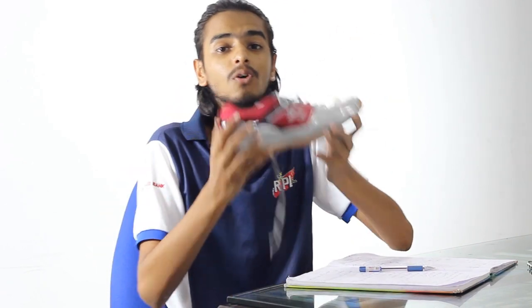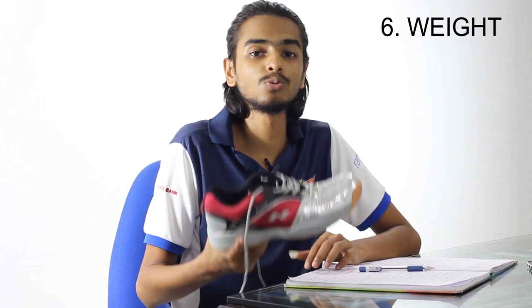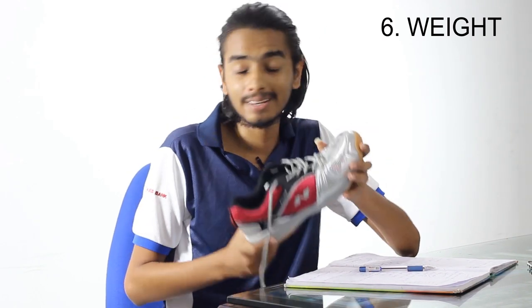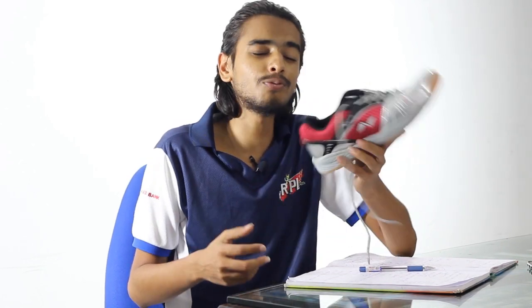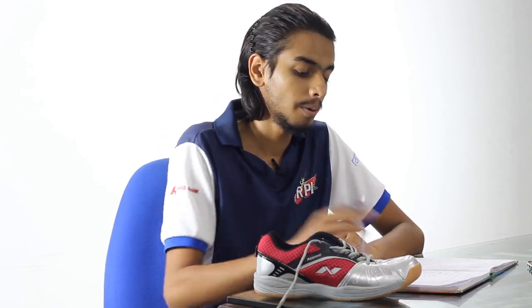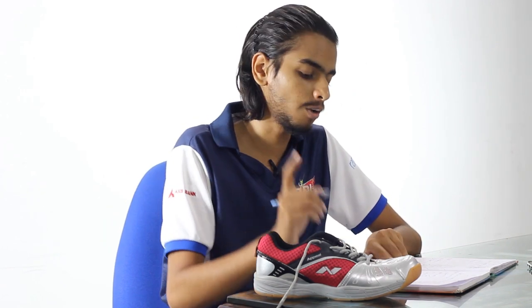The most important point is the weight of the shoe. A lightweight shoe is very, very important. Some shoes are really good but really heavy — you don't want a heavy shoe. Always go for a lighter shoe; the lighter the shoe, the better it is. But don't give up on quality — a lighter shoe from a better brand is always the right choice.